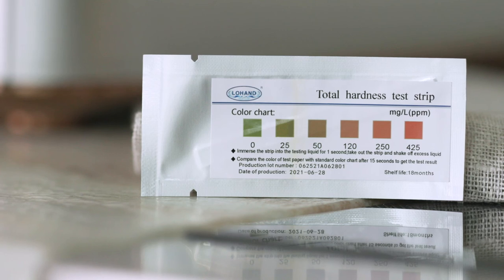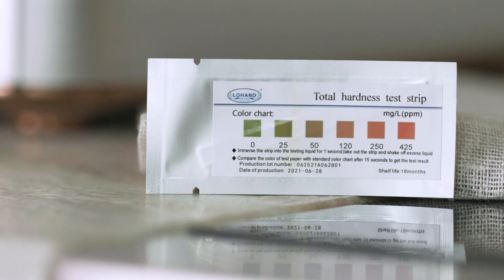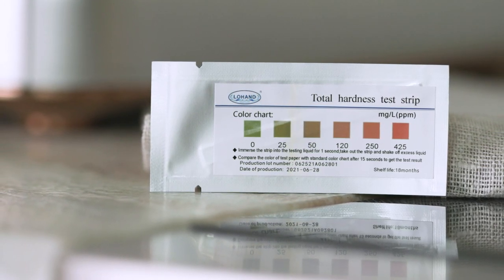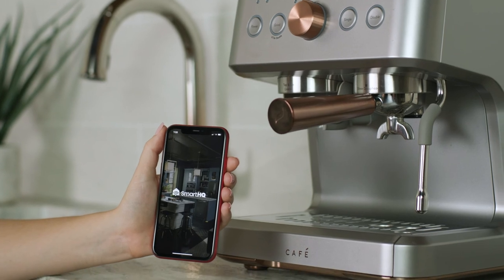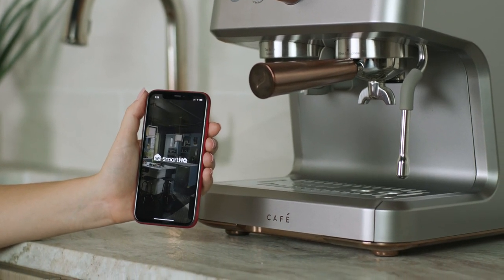A water hardness test kit is included with your CAFE Espresso machine. Please follow the instructions on the package using the water you plan to use to make espresso. Once you have gathered your results, please refer to the Smart HQ app to set your water hardness level.